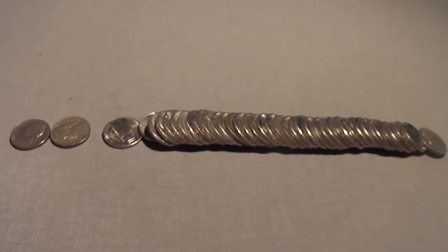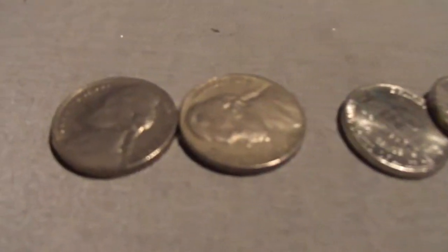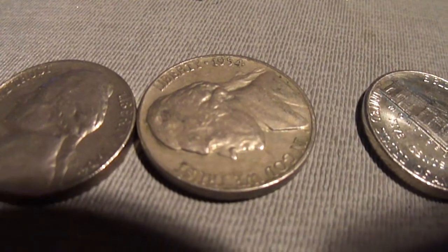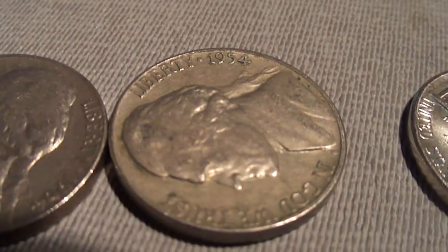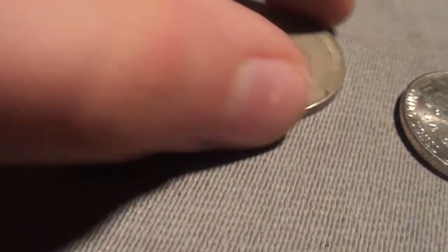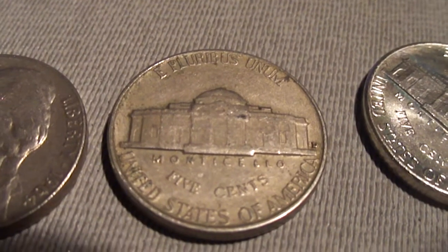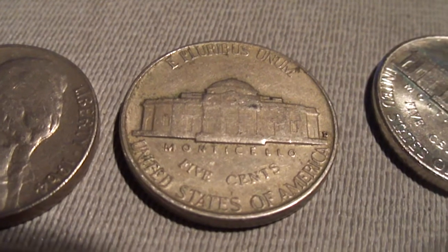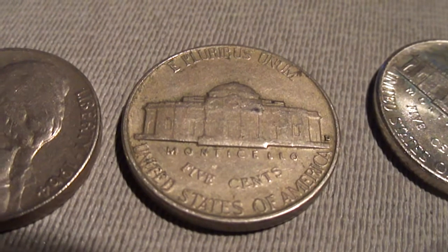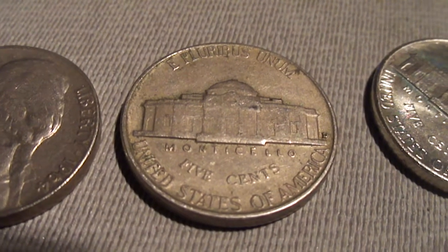Hey guys, just got my seventh roll open and I just got another older coin. This one looks like a 1954 - let's see what the mint mark is - it's a D mint mark. It's my second older coin in these nickel rolls. I'm not doing too bad with my nickel rolls.